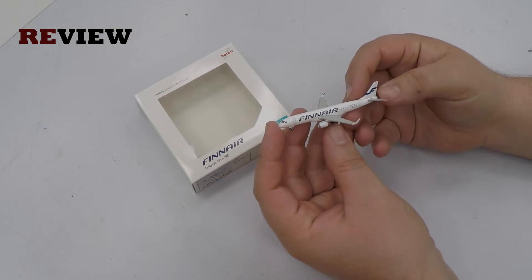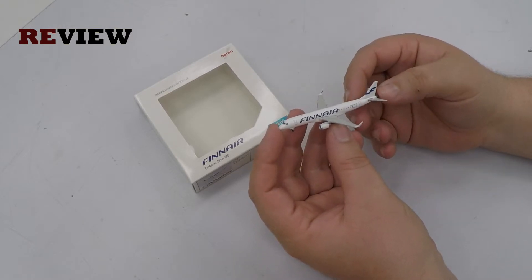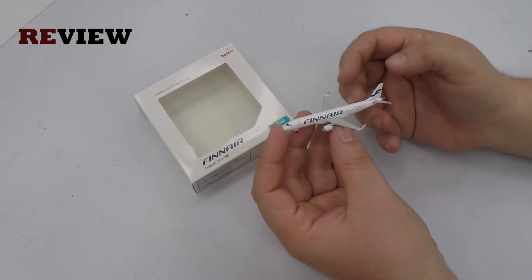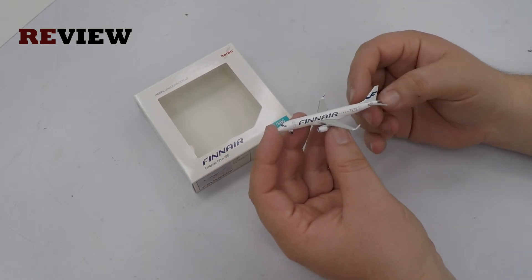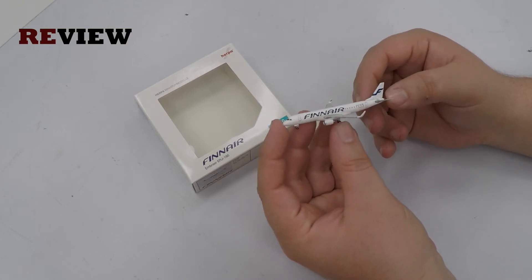Now there is a huge problem with this aircraft. When I got it some years ago, I was really happy, because it was a new aircraft type with the Embraer 190 in the Finnair colors — looks really nice. But when I started doing research for this episode, I noticed something that is missing on this aircraft.